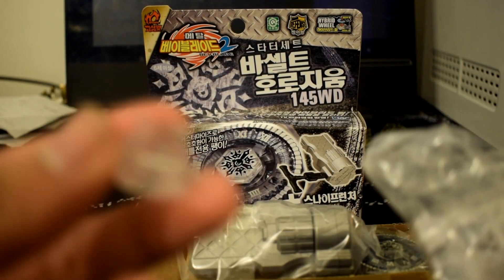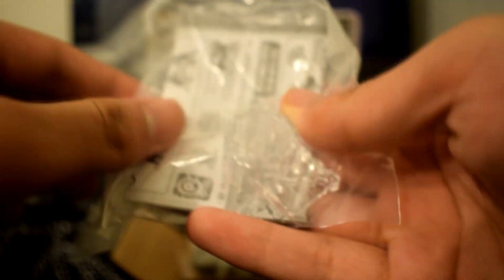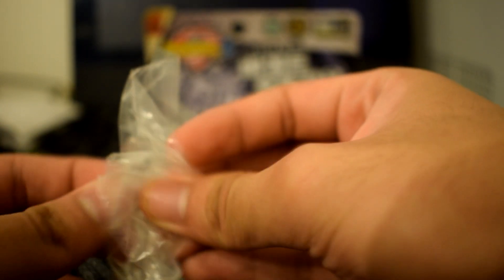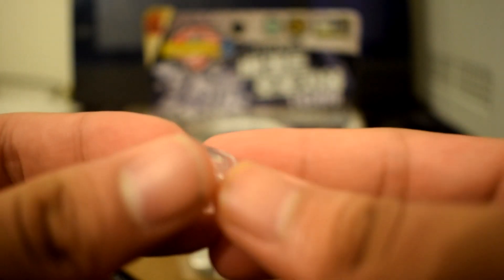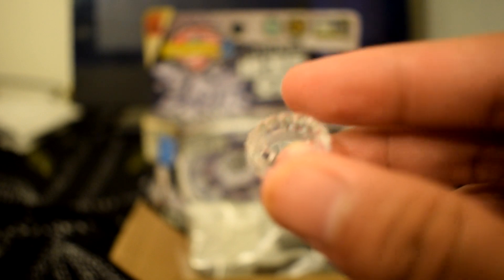Here you have the 145 spin track — looks really nice. And next we have the WD performance tip, and as you can see it's actually see-through, so it looks really nice.